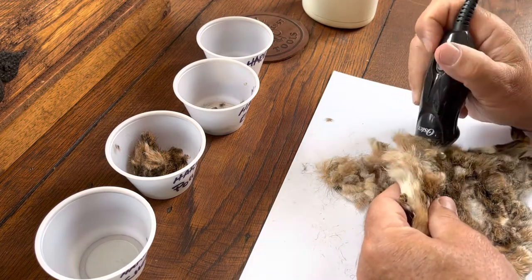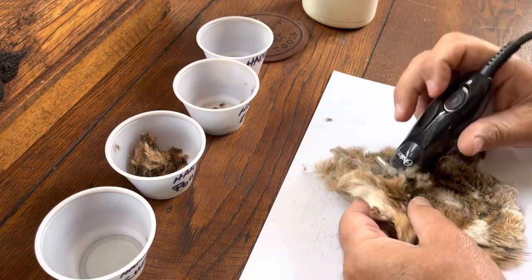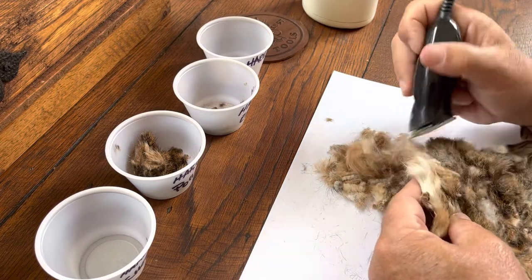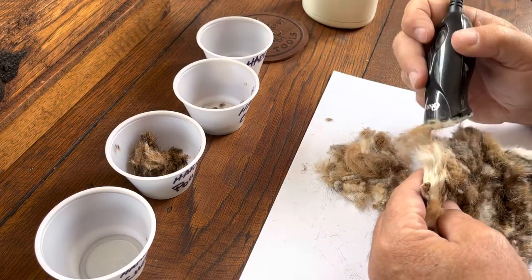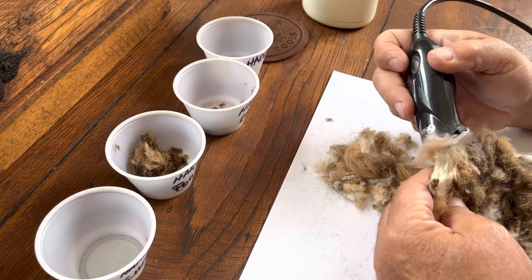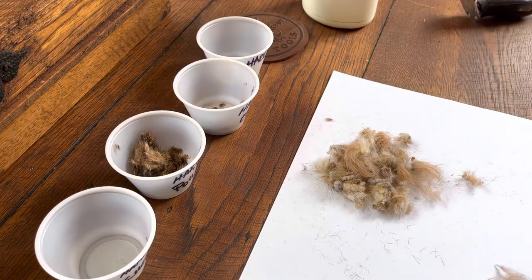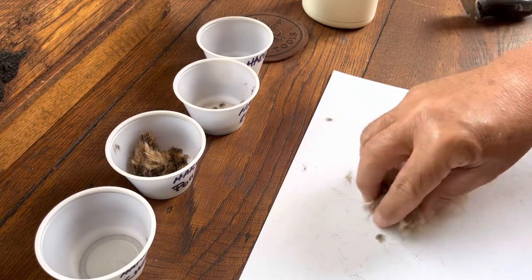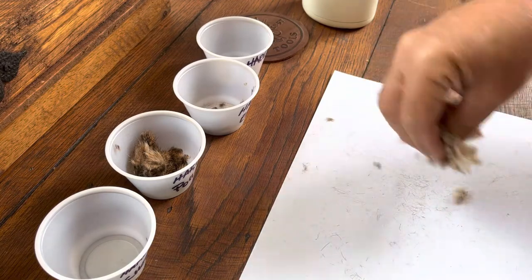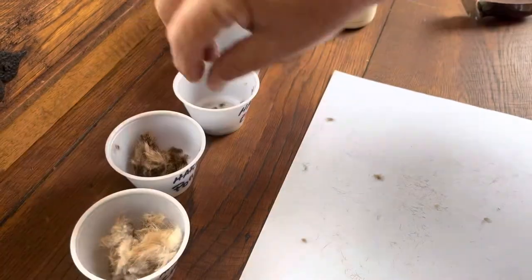I've got a bunch of hare's masks over the years that I've cut on and picked stuff off of. All of them are a little bit different. You want to add some of this cheek in with your dubbing — it makes it dub better. It really does.